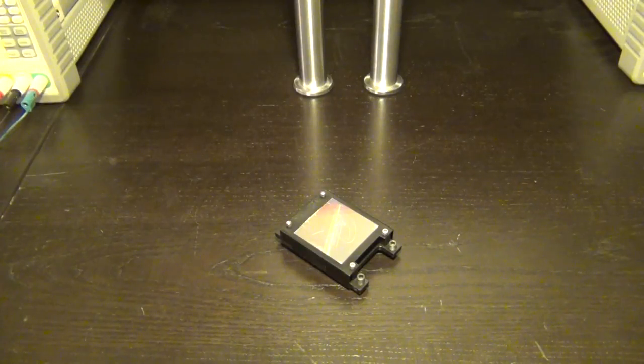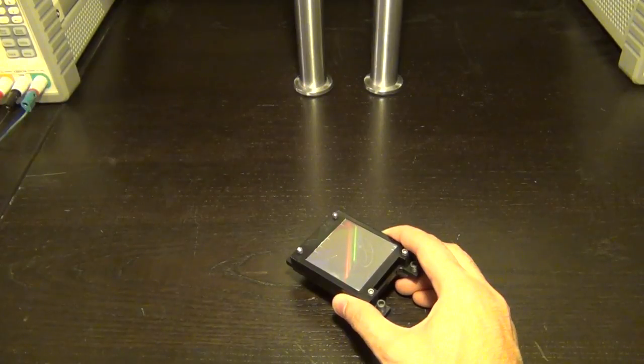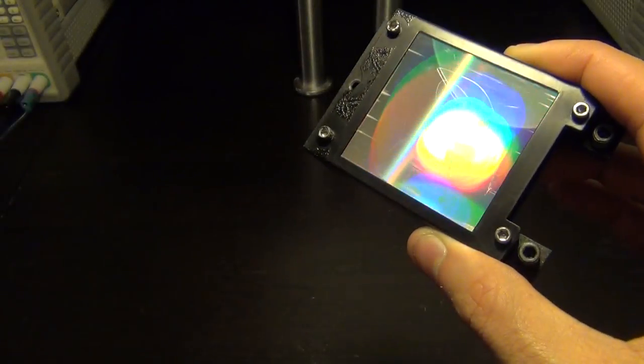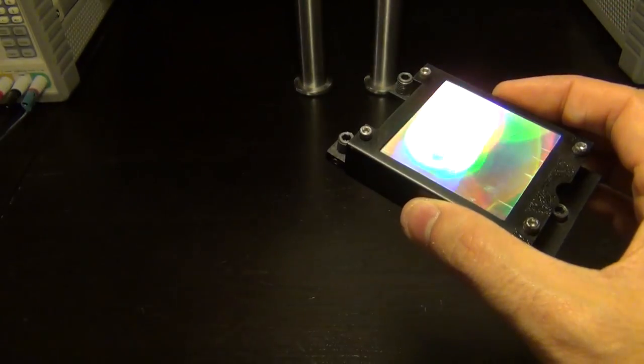Hi, welcome to the Signal Path. What are we looking at? This is a grating diffraction mirror, and what it does is separate wavelengths into individual components — a polychromatic wavelength into its individual components. If I bring it close to the light, you can see how the wavelengths are spread out and you can clearly see the different colors in the camera. This episode is all about a monochromator that I have modified and made into a scanning monochromator with stepper motors.